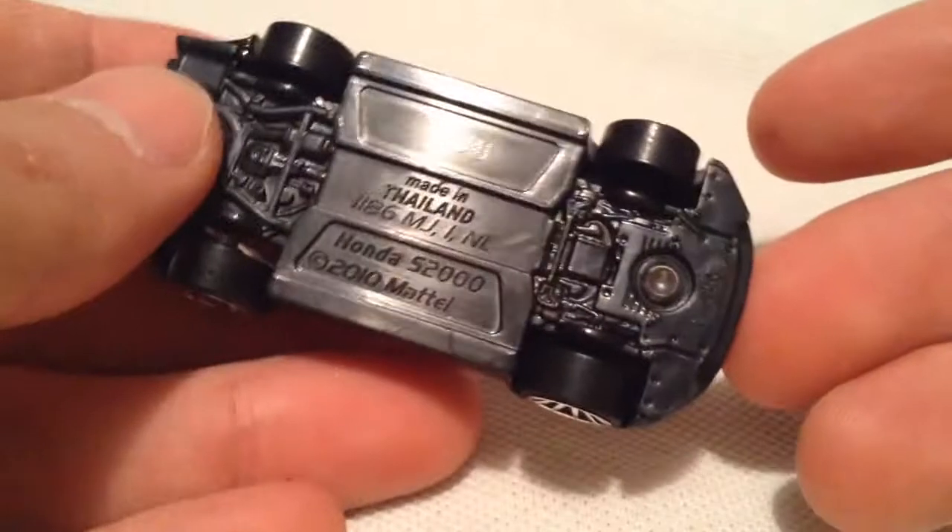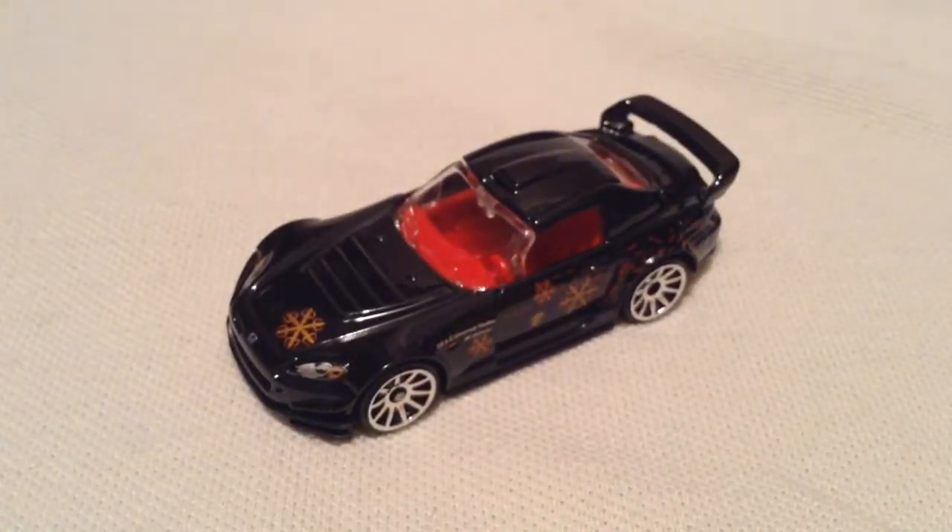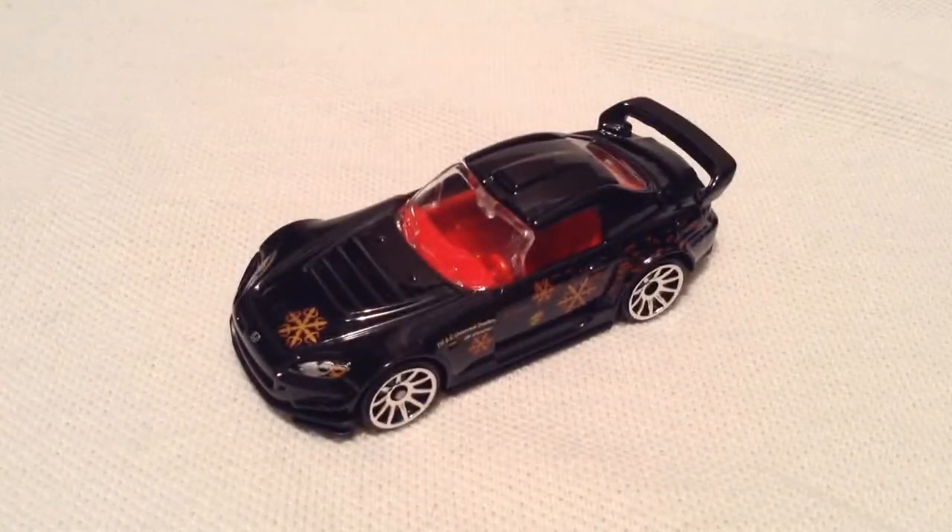Again there's the plastic base there, just one last quick look around. Alright, so thanks for watching — please check out my other videos and keep collecting.